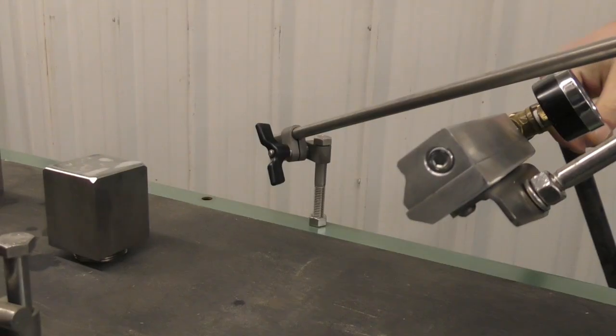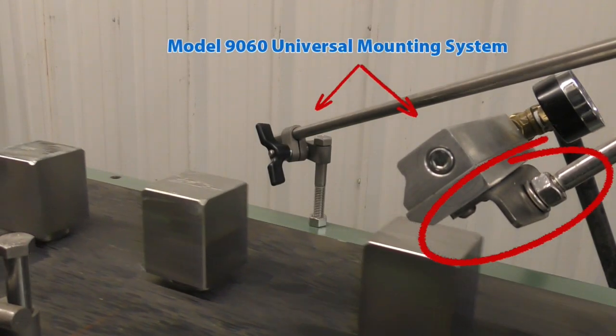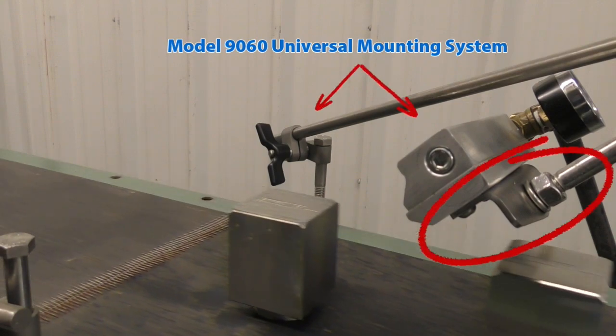Last, but certainly not least, is positioning of the air knife. When mounting and positioning your Super Air Knife for blow off, time and contact between the part and the airflow is paramount. If the parts are moving, the knife should be positioned blowing against the direction of travel to take advantage of counter flow.